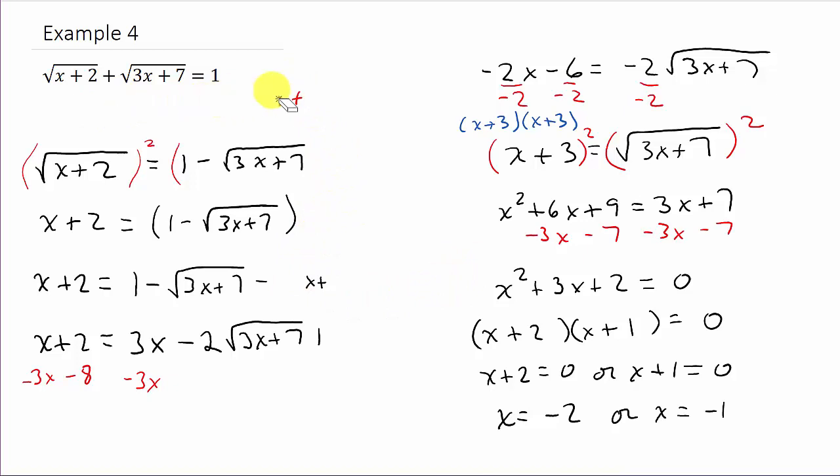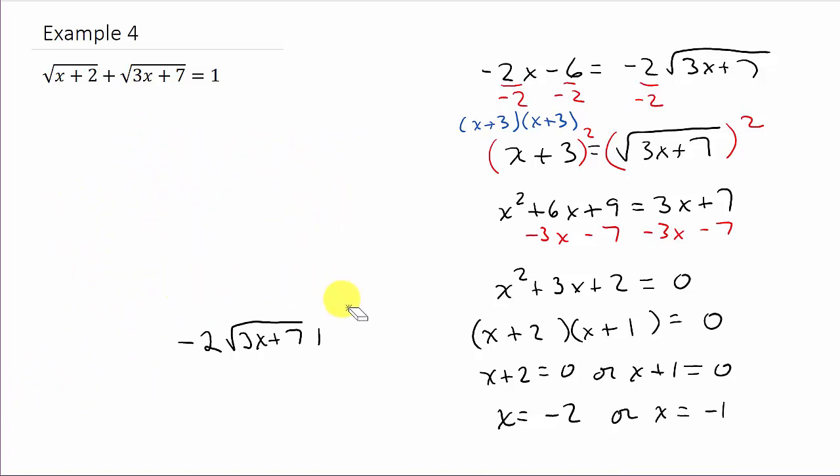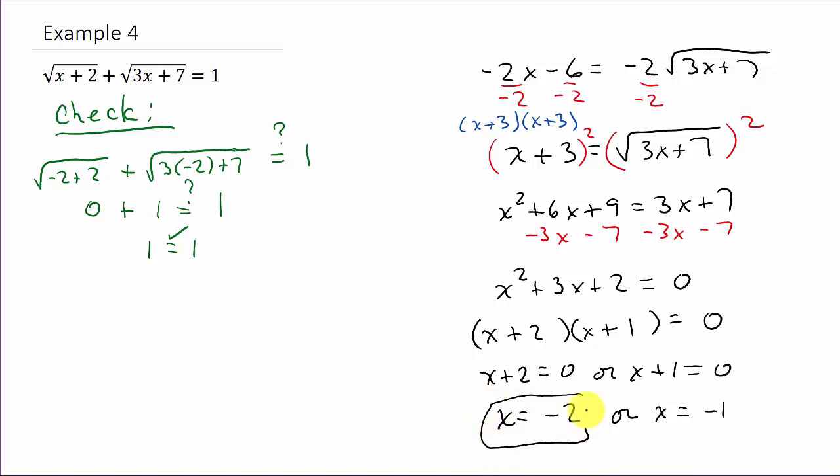Whenever you square both sides — or raise both sides to an even power — you have to check your solutions by plugging them back into the original equation. Let's check x equals negative 2: square root of negative 2 plus 2 plus square root of 3 times negative 2 plus 7 must equal 1. Negative 2 plus 2 is 0, and square root of 0 is 0. Then 3 times negative 2 is negative 6, negative 6 plus 7 is 1, and square root of 1 is 1. So 0 plus 1 equals 1 — that checks out. x equals negative 2 is a solution.